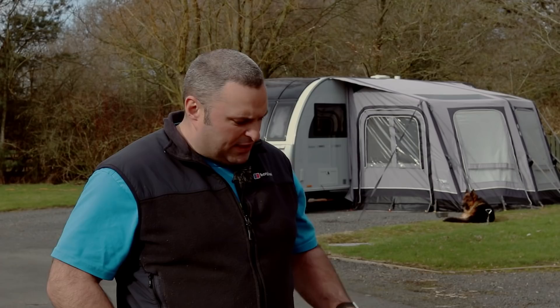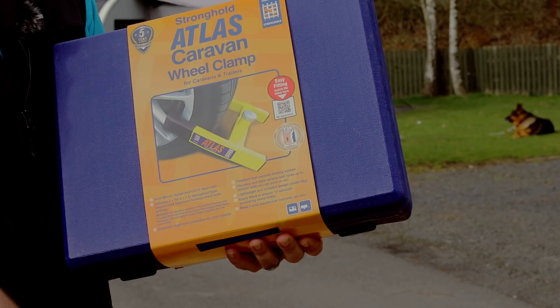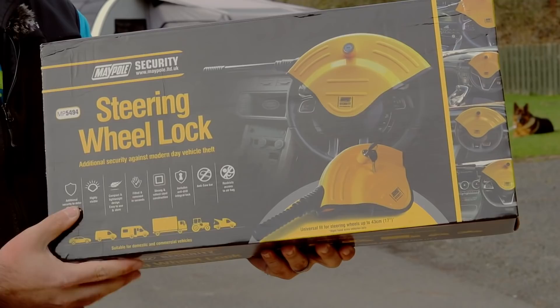Hello and welcome back to Here We Toe. Today, as people are starting to wake up and get the caravans out of storage for the holiday season, we're going to talk about something close to our heart — it's a serious issue. We're talking about security. We've linked up with Maypole and they've sent us two products: the Atlas caravan wheel clamp and the steering wheel lock.